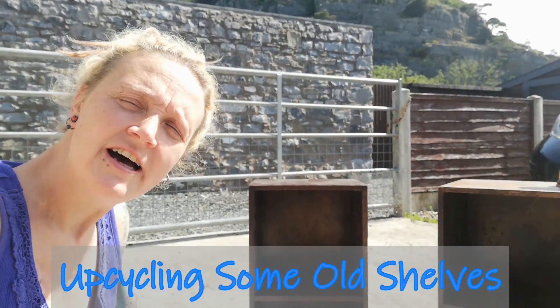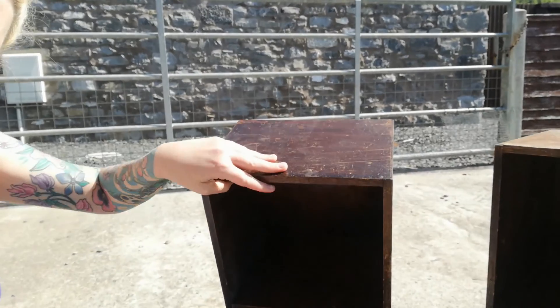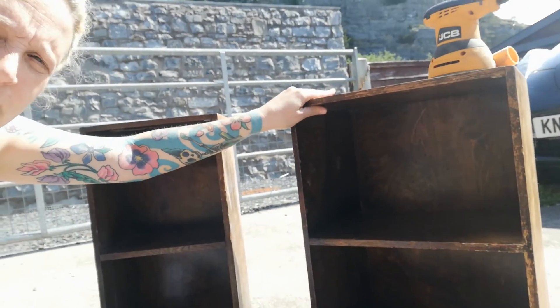Good morning, welcome to Bottom of the Fell. Today we are upcycling these little shelves — I've got two of them, they need fully sanding down first. Mabel and Frank are helping, so let's get on with it.